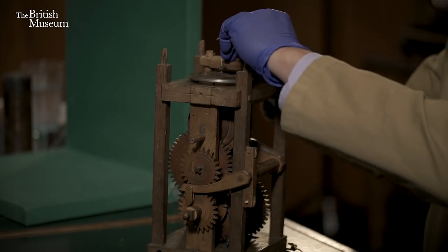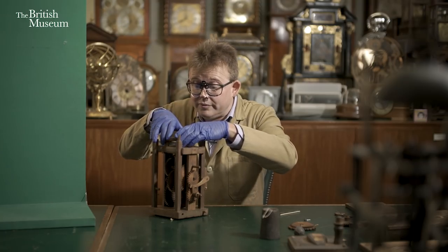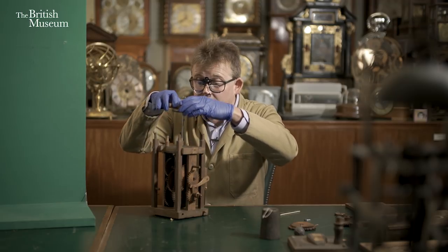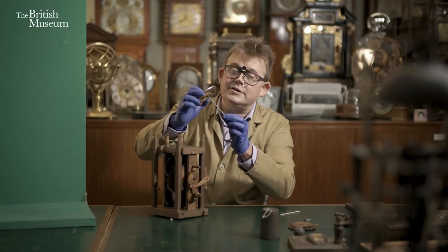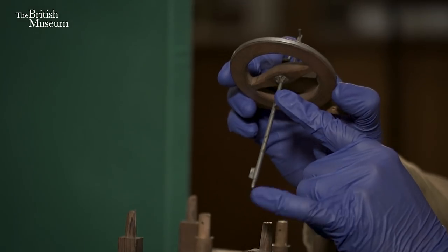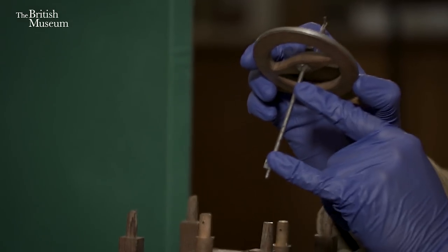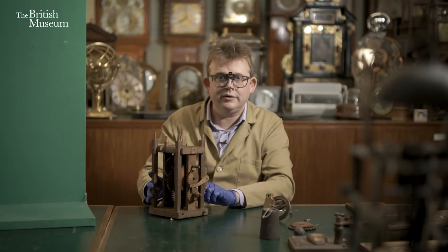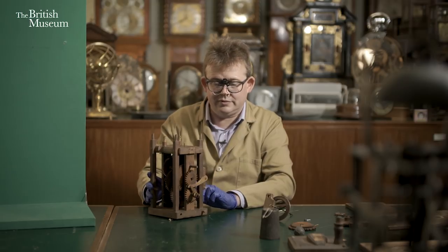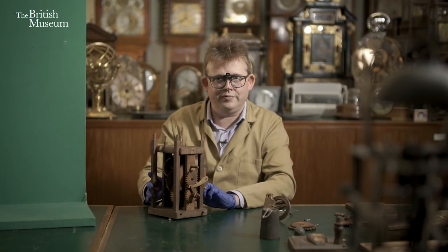Now we will take that out — and there you see the verge. These are our pallets that I showed you earlier, which are part of the escapement. Now with the escapement out, if we decide we want to run the clock, it will just spin through freely.